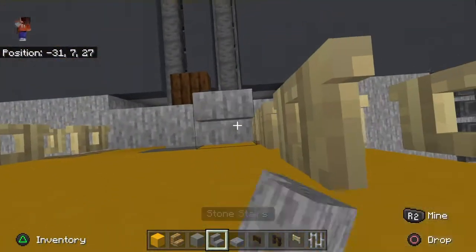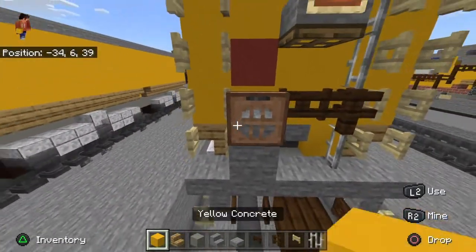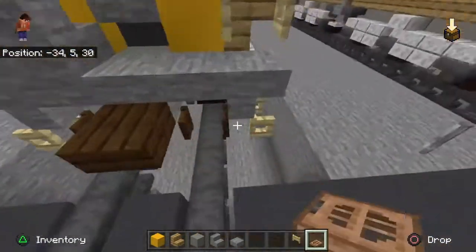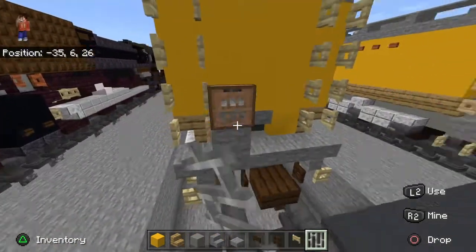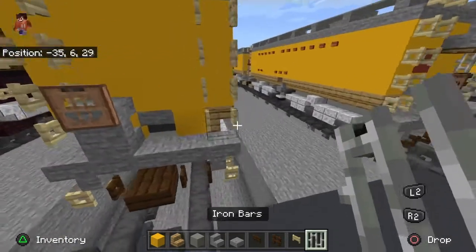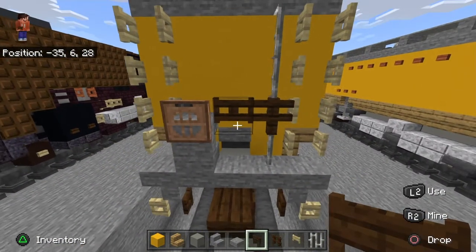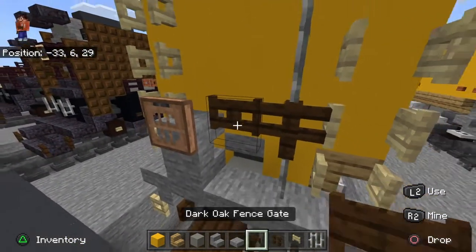Open them all — this will be like the ladder to get up. Take stone stairs and stone slab; this will be for the handbrake. Take jungle trapdoor and put it there — this will be like the little handbrake for them to brake the train manually. Then take iron bars: do one, then go one, two. Do that, put a dark oak fence there, and then a fence gate there.